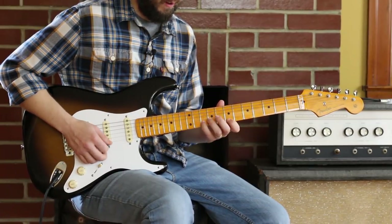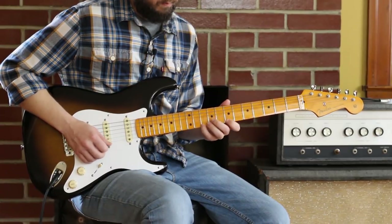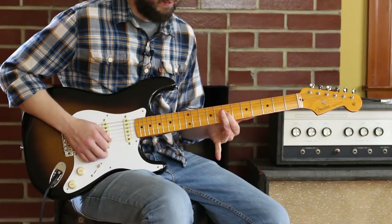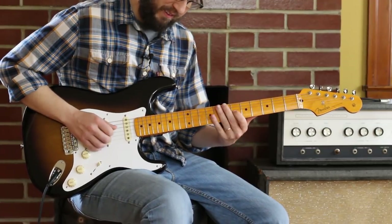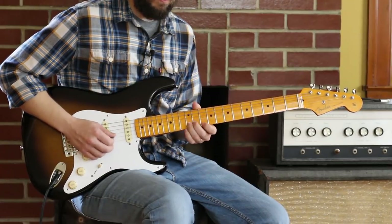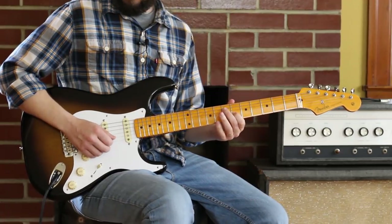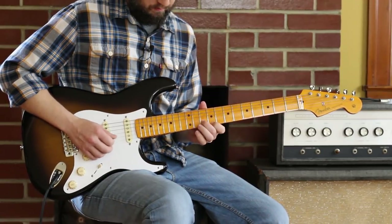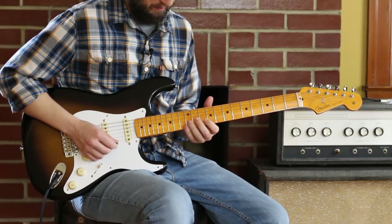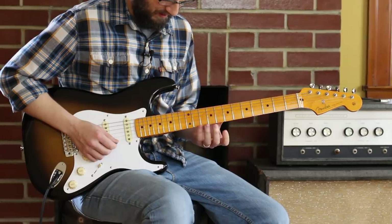D major pentatonic is... even though the song's in A, he's on D major pentatonic at that moment. Ten, seven, ten, seven, nine. Seven, nine, back to that seven. Then he's gonna land on that six — there's that A chord. And he's like, I still got a couple more beats. That's a classic Nashville country trick. I think he was feeling really country the day that he played this one.